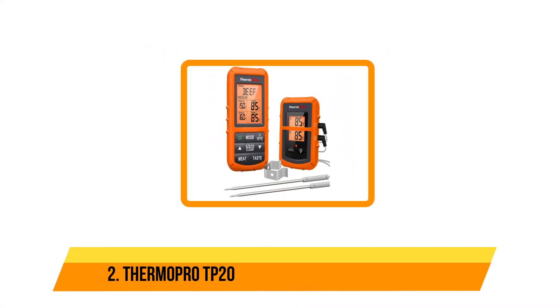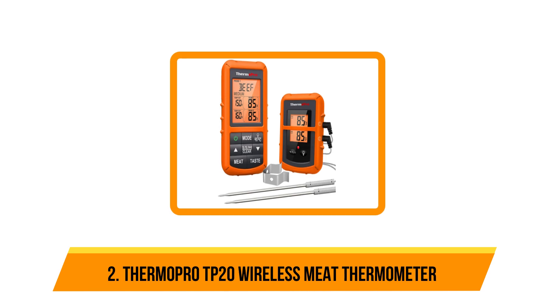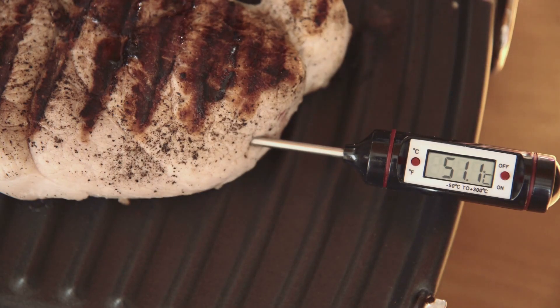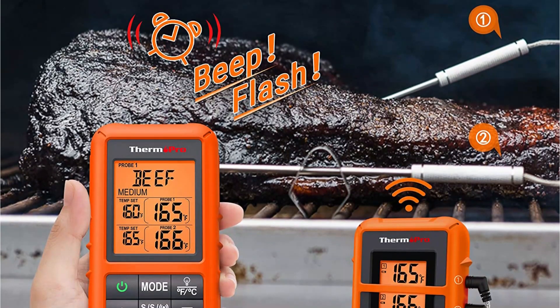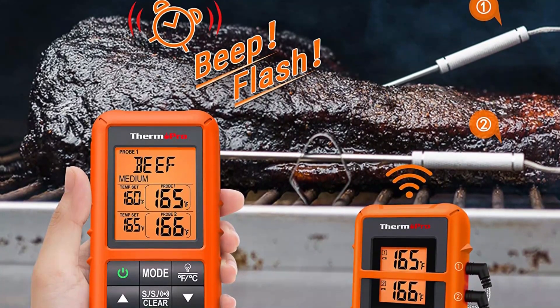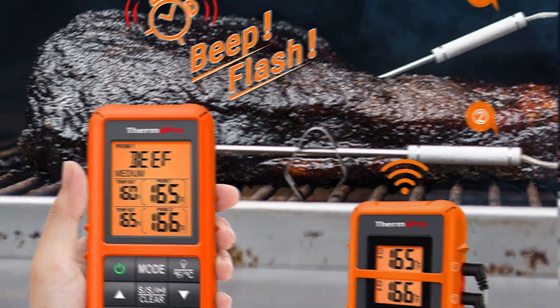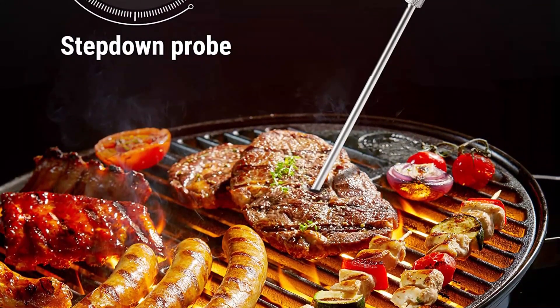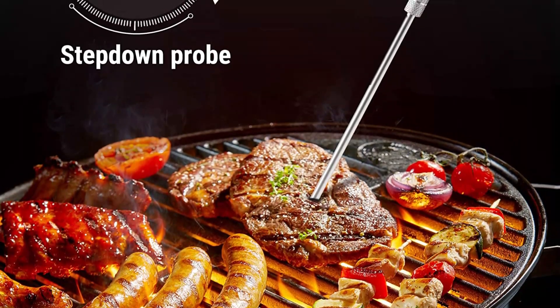Our second option is the ThermoPro TP20 Wireless Meat Thermometer. ThermoPro is a trusted name in meat thermometers and offers a wide range of models. The TP20 features two probes and a wireless range of up to 300 feet, so you can wander far from the grill while still monitoring the steaks and chops. It includes a base unit and wireless remote, so you won't need to add an app to your phone, and the large LCD screens on the base and remote are backlit so you'll be able to read them in low light conditions.